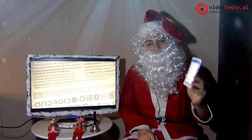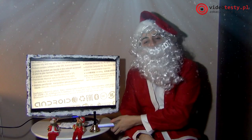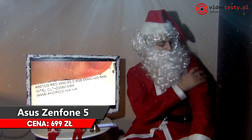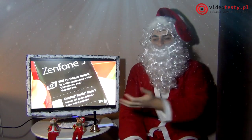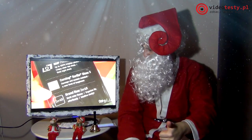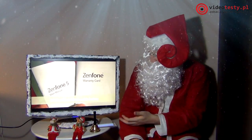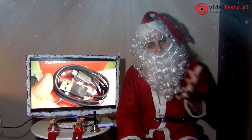Ja jako święty Mikołaj mam smartfona. A może wasza mama nie ma smartfona, dlatego trzeba jej go sprezentować. Ja lubię czerwony kolor i mamy też lubią czerwony kolor, więc Asus Zenfone 5 – bardzo tani smartfon, ale bardzo wydajny i przystępny dla mam. Stylowy, elegancki, ładnie się prezentuje – dobra propozycja na prezent dla mamy.